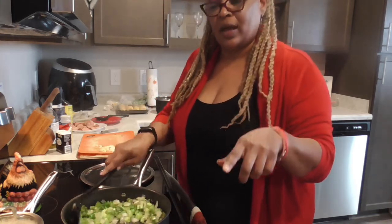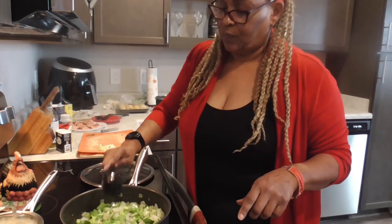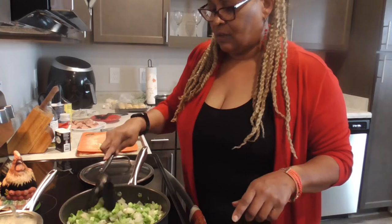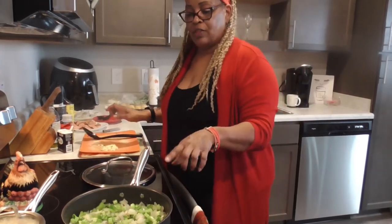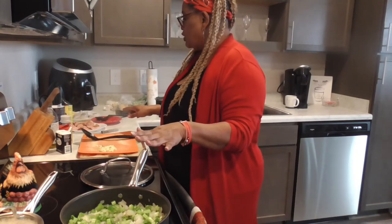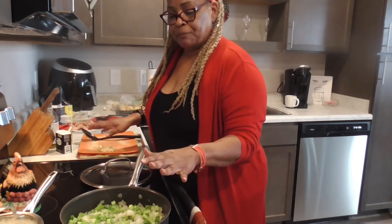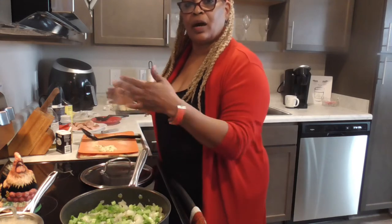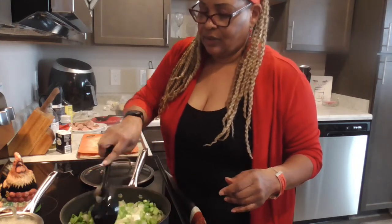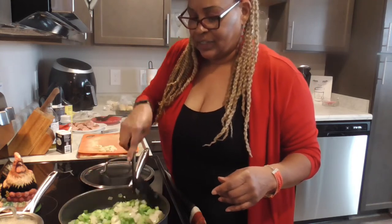When I sauté my onions I do put a little black pepper on them. We will let them sit here for about 3 minutes, give them a stir, and then we will come back and add in the garlic. We will add in those sausages as well, then let them cook in like a cup of water until they get really soft, and then we will come back and add the rest of the goodness. I'm so glad y'all are with me — I wish y'all could scratch and sniff this goodness in this pot.